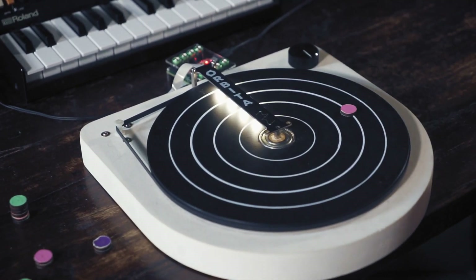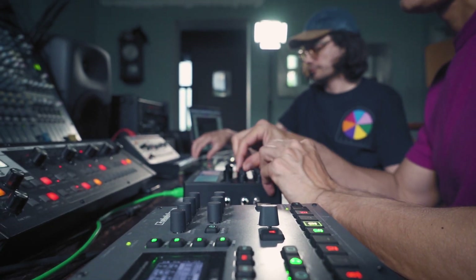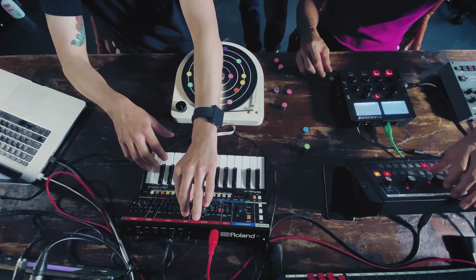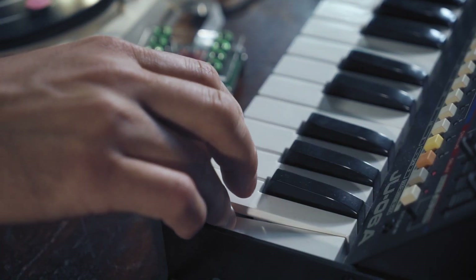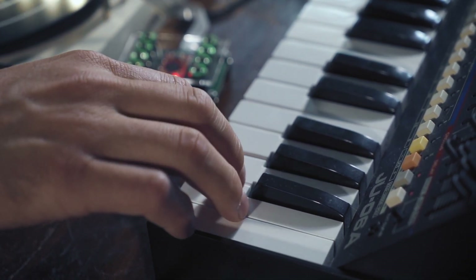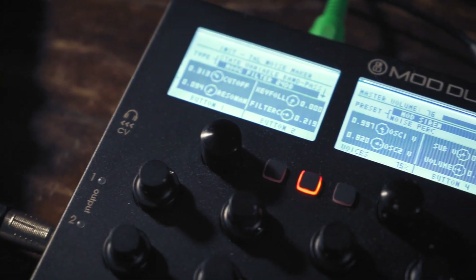For that I'm going to use this circle. The first track is the Roland. So the third track is the Moog.